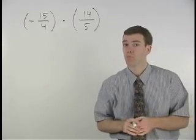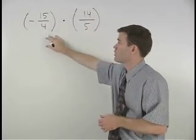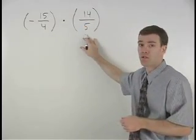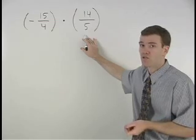Before multiplying two fractions together by multiplying across their numerators and multiplying across their denominators, you should always try to cross cancel as your first step.